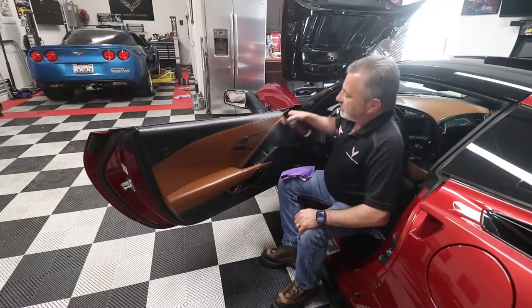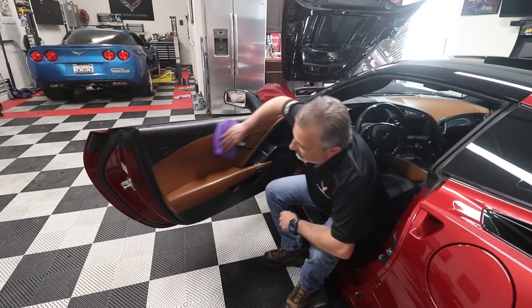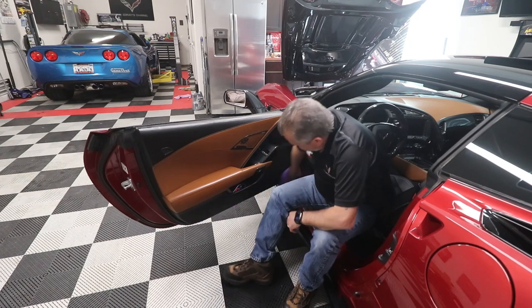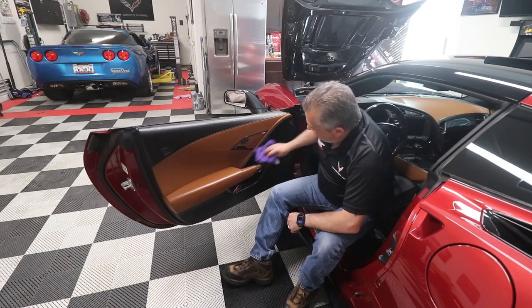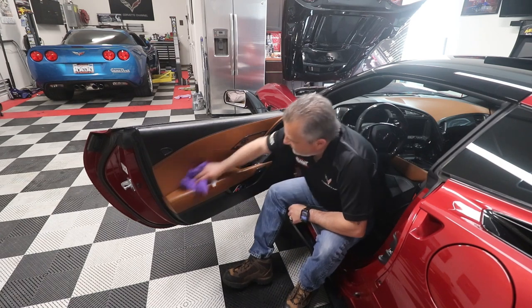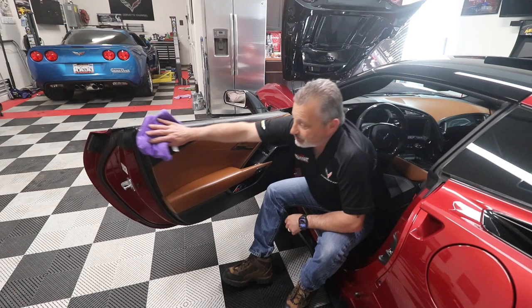You're just gonna spray a little bit on the door here like so, and then you just follow it with a towel, wipe it down, and it just gives it a nice sheen. It's not overly shiny but it makes it look nice and fresh, just like new. It also smells really nice.